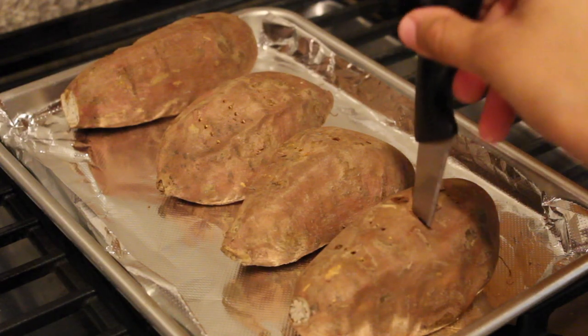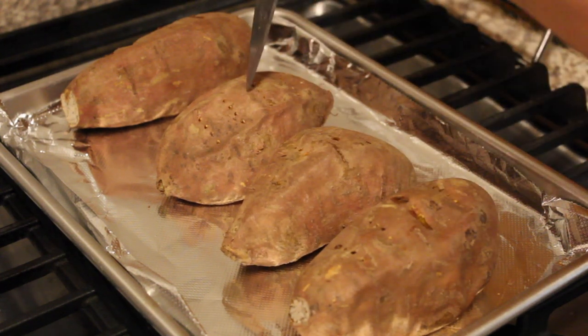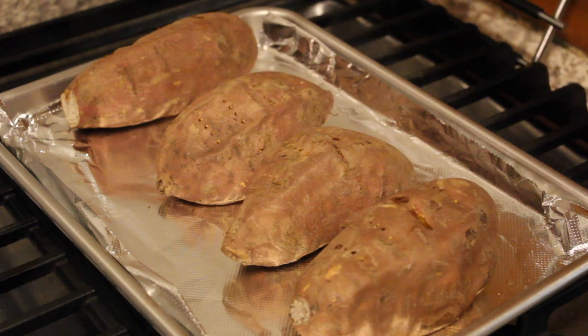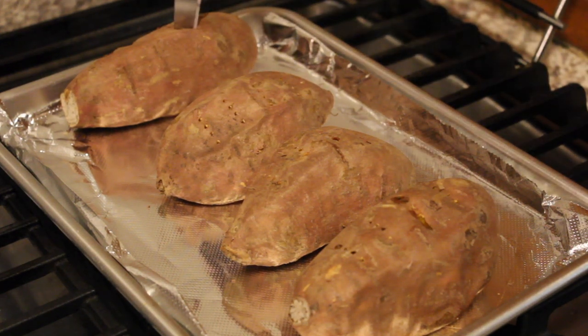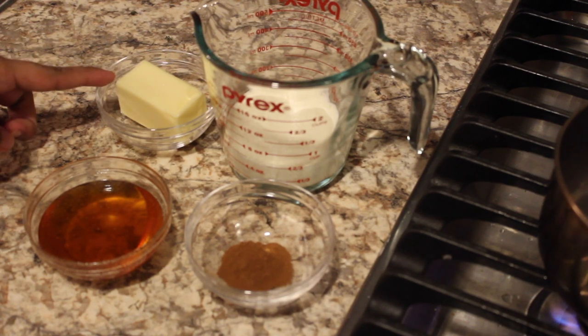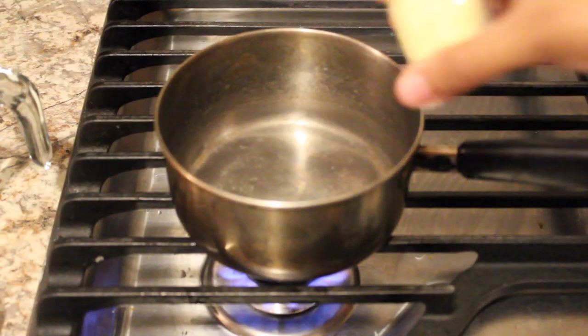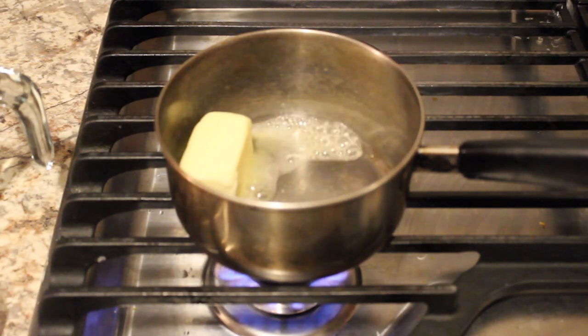I pulled the sweet potatoes out of the oven after an hour and checked if they were done by poking a knife through them to see if they were tender. We're going to let these cool for about 10 minutes and work on our honey brown butter while we wait. We need some honey, butter, heavy cream, and cinnamon.